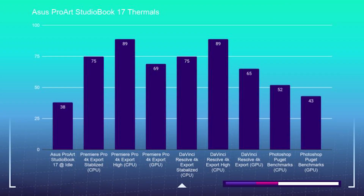For the thermal tests: at idle, the ProArt StudioBook 17 sits at around 38 degrees Celsius. During the 4K export, the CPU stabilized at around 75 degrees Celsius with a high of 89 degrees Celsius. During Premiere Pro 4K export, the GPU reached 69 degrees Celsius. For DaVinci Resolve 4K export, the CPU stabilized around 75 degrees Celsius with a high of 89 degrees Celsius, and the GPU reached 65 degrees Celsius. For the Photoshop Puget Systems benchmark, the CPU reached 52 degrees Celsius and the GPU stayed at a nice low 43 degrees Celsius.